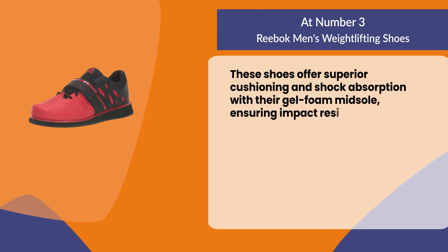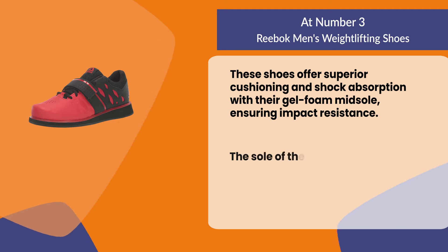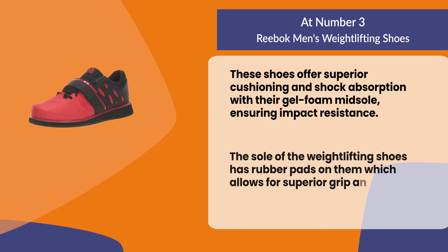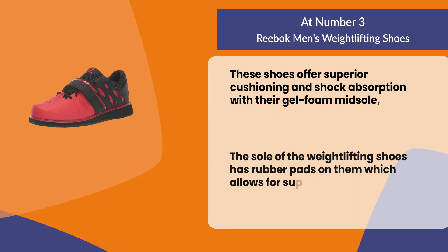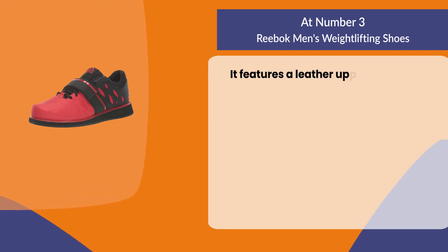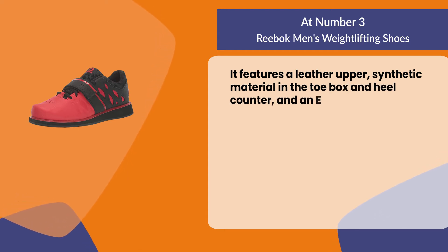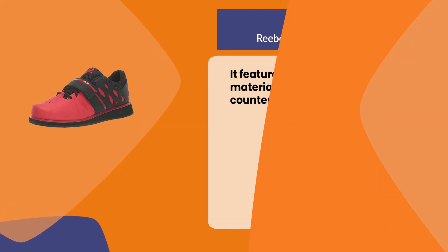These shoes offer superior cushioning and shock absorption with their gel foam midsole, ensuring impact resistance. The sole has rubber pads for superior grip and traction. It features a leather upper, synthetic material in the toe box and heel counter, and an EVA midsole.